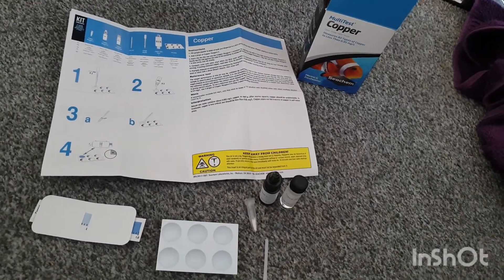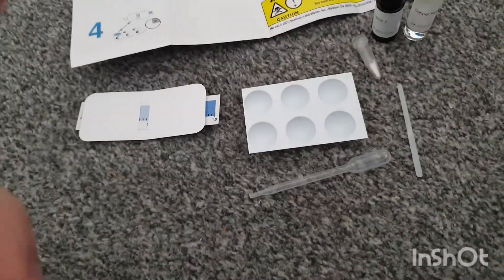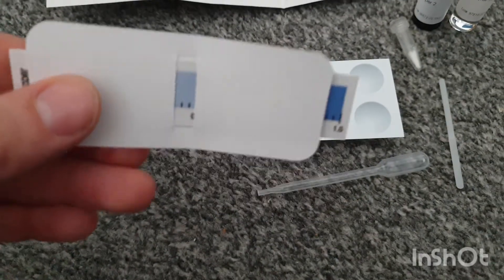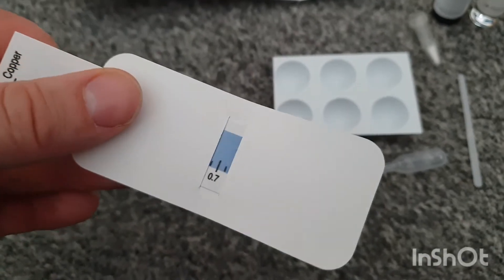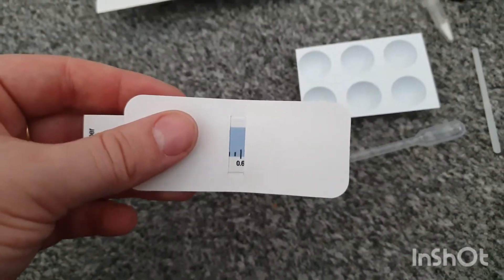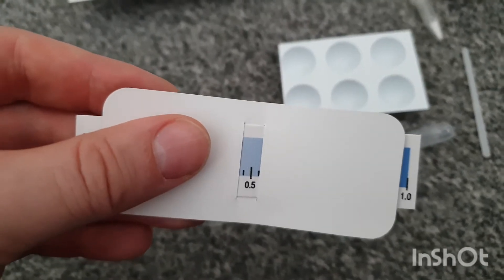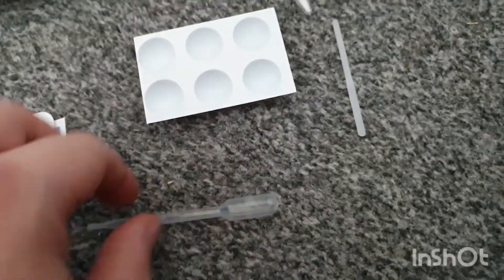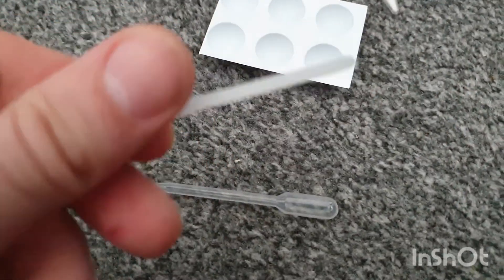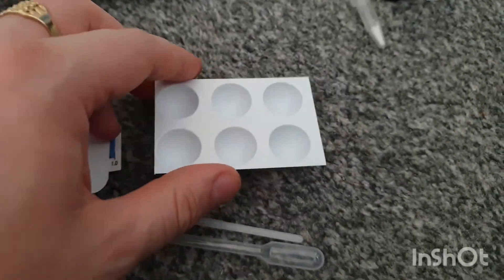So in the box this is what we get. We've got our instructions and how to dose, which I'll go through and explain. Basically we get our chart and colour comparison, which is how we measure the amount of copper in the water so we can check that we're at therapeutic level. We're going to test today and see. You get your pipette, your little stirring stick, and your little dish which is what we do the test in.